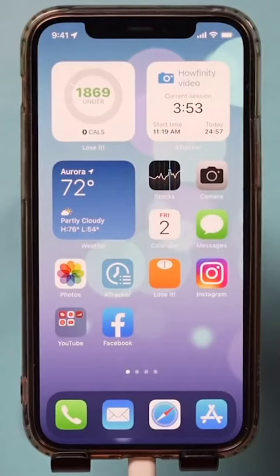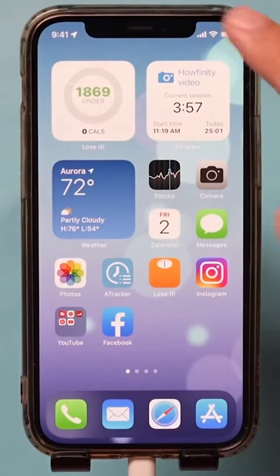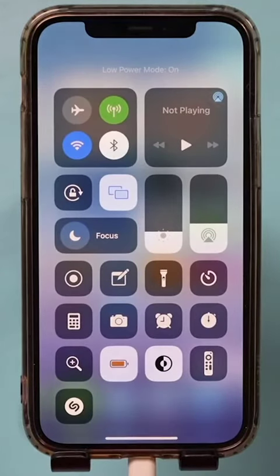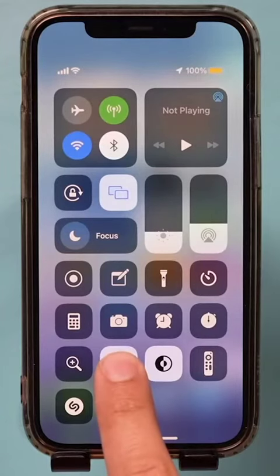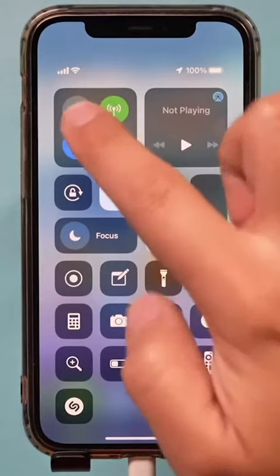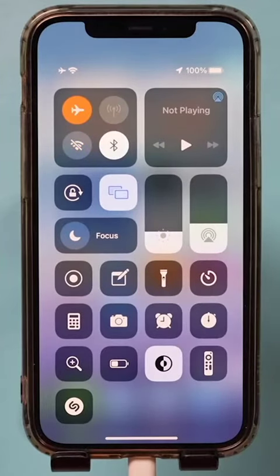Now, if your phone is dying, this option lets you lower your power consumption. There are two ways to do it — one way is to slide down and turn on low power mode, which a lot of people don't know about and preserves your battery. You can also turn on airplane mode, and make sure you charge your phone, as this will charge it much faster.